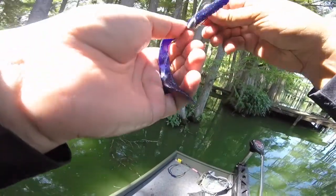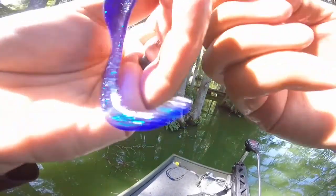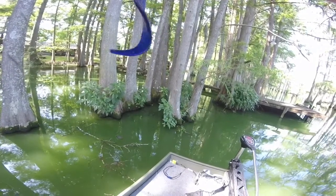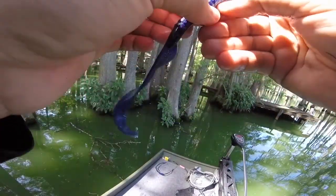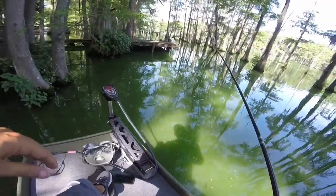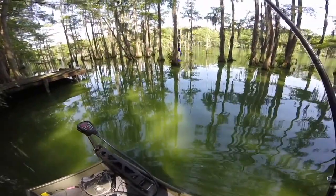That was a good first fish. I wasn't too sure we were gonna even get a bite. Tried the wacky rig around some docks and got no bites, so we put on this seven inch Culprit Fat Max worm — one of my favorite worms to pitch on these cypress trees in hotter weather. There's a lot of hydrilla down on the bottom, so fish are probably staying in there. I like dropping it right next to the cypress trees, looking like a little bluegill coming down to the bottom.